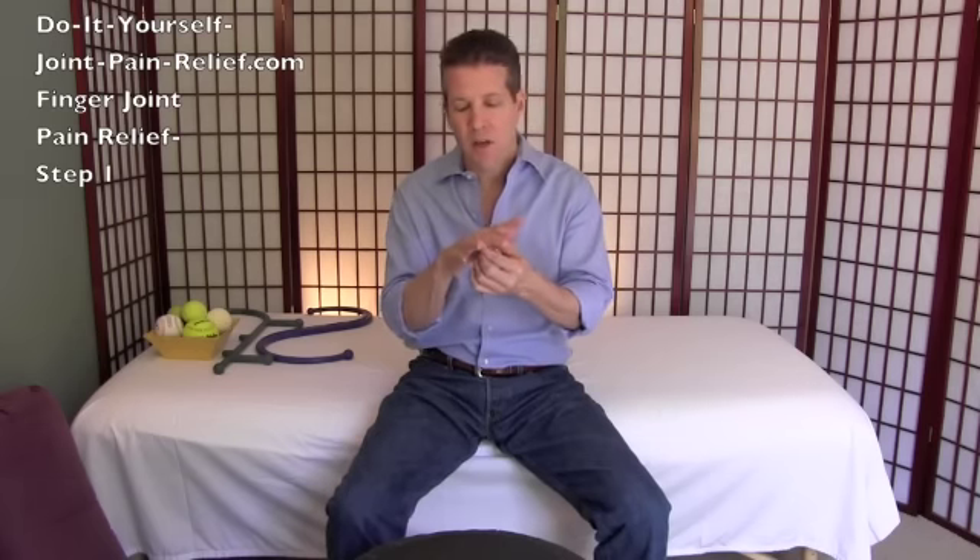Some people when they say finger joint pain are talking about their knuckles. A lot of times if you've jammed your knuckle or injured your knuckle doing something, they heal but they don't quite heal in a way where they can function fully.